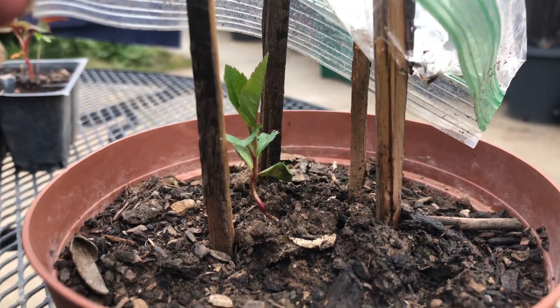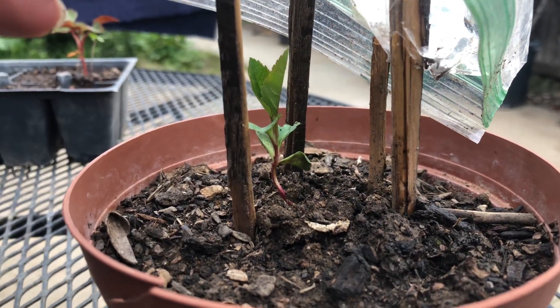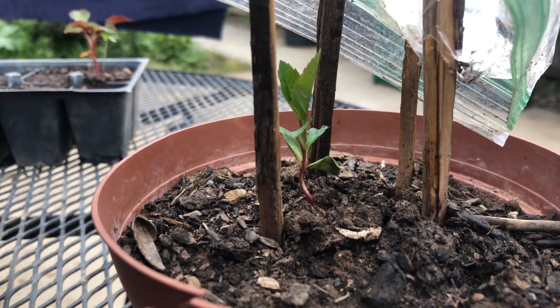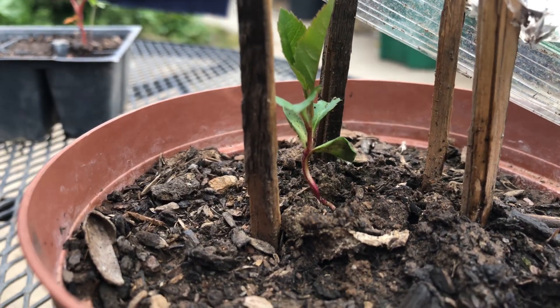I want to demonstrate my apple seedling. I got the seed from my apple that I ate, purchased it from the store, and I put it on soil and it came out.